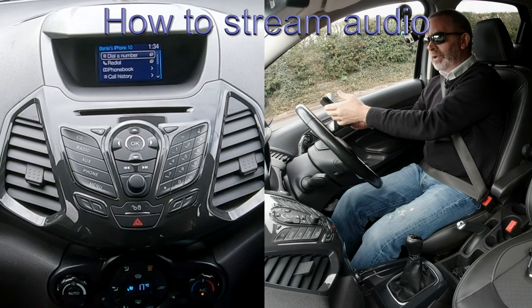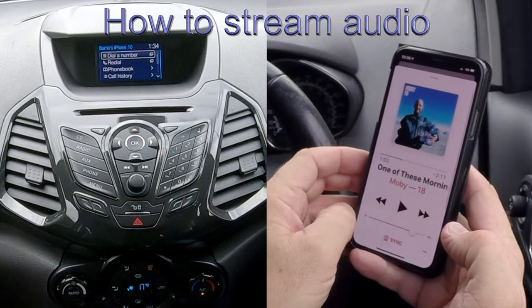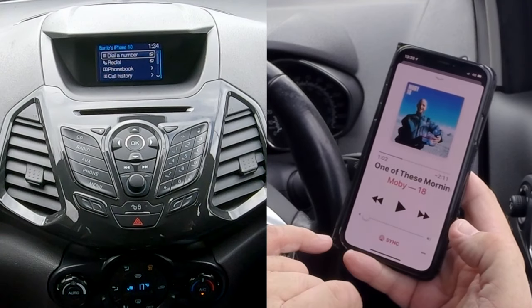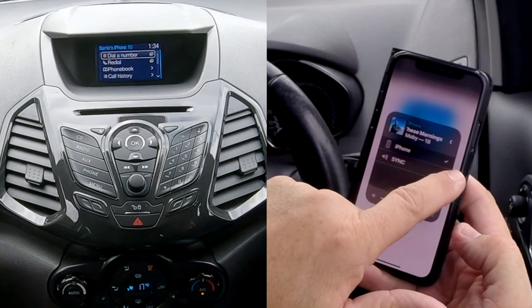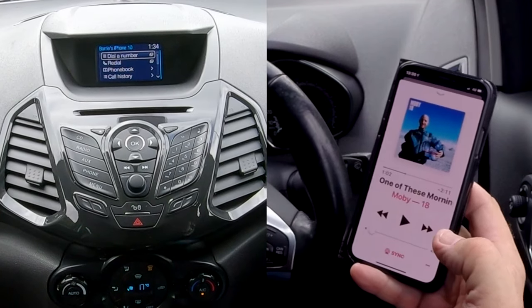If you go to your iTunes, at the bottom you'll see sync. If you don't see sync at the bottom, just click on the red triangle with the three red circles. Tick 'My iPhone', make sure sync is ticked, and click on that.